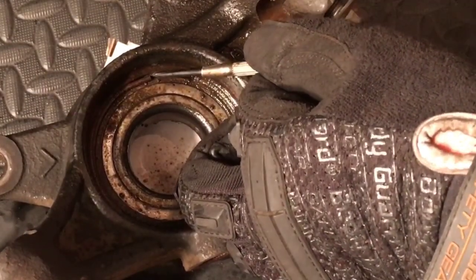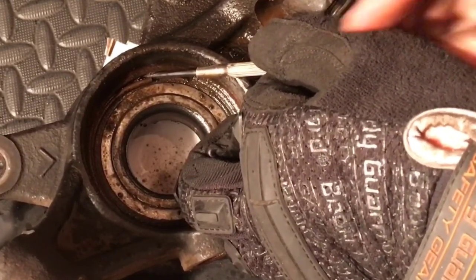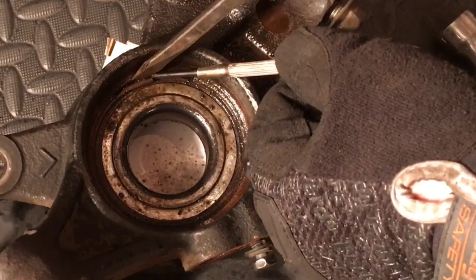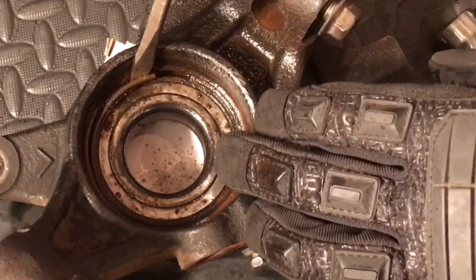You can see we're getting in behind it, popping that out. So now we're going to go ahead and grab the larger flathead screwdriver, put it right here on this side, pull that out, and we should be able to lift that up.